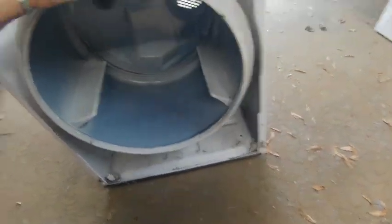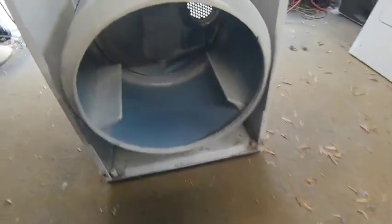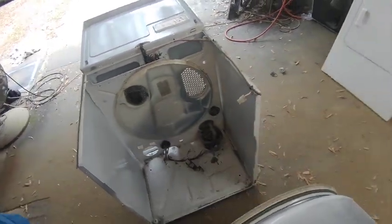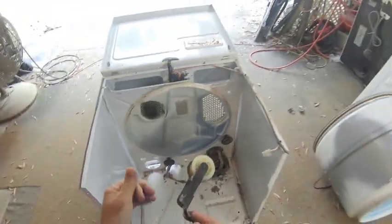Now we want to reach in here and get the belt out. I'm going to take the camera off my head and hold it in there so you can see what I'm doing. I reach in, grab the belt on the bottom, move it around the motor shaft, and it turns loose. Once you have the belt off, you can pick up on the drum and remove it. Then set your idler pulley aside.